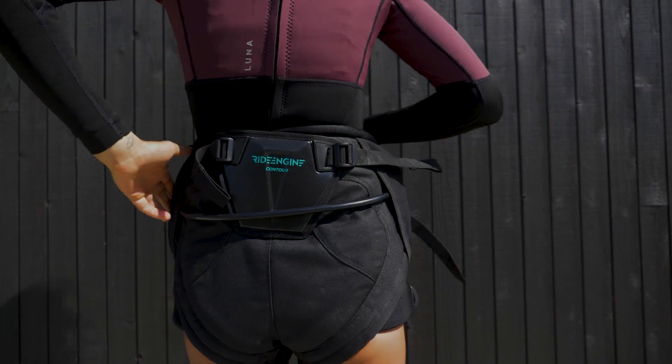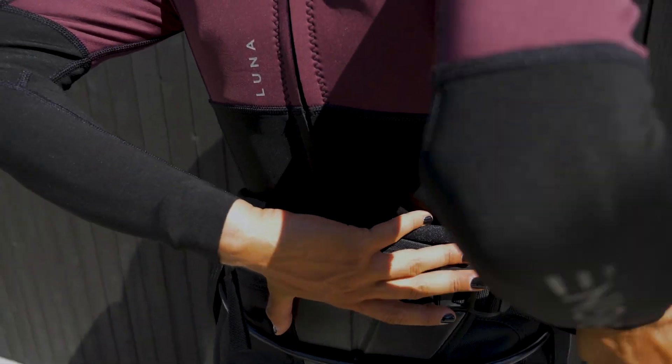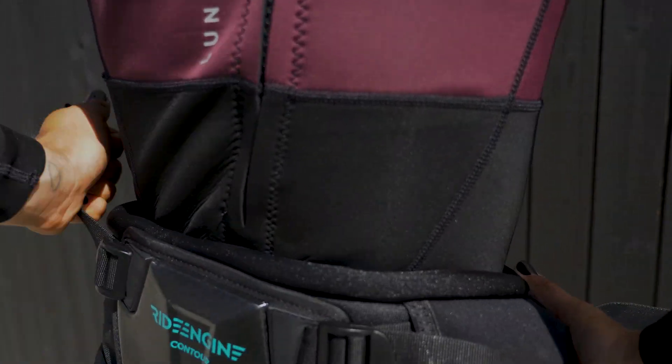This curved sacrum plate and the contour created a more progressive fit and eliminated the non-supportive gap ever so present in the majority of Seed Harnesses.